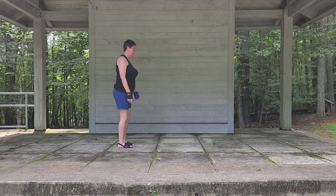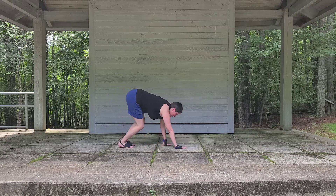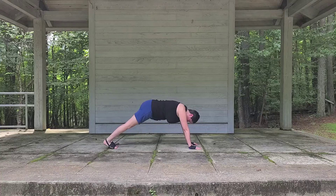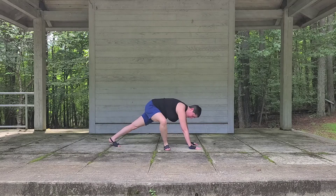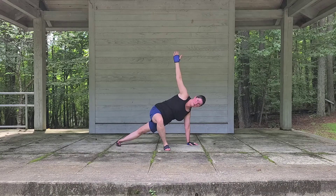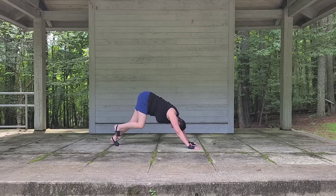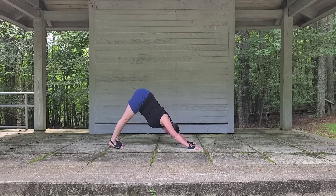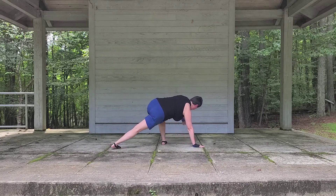Let's go back to the back edge of our mat. Inhaling up, exhale forward fold. So we're going to go back out to the plank. Now let's inhale one leg up, we're going to exhale the other foot up, turning the toe out. We're going to come into a side plank. Let's come back, turn that one toe in, we're going to go back up, back to downward dog. Let's inhale the other leg up, take this to the other side — come down, turn the toes out, side plank.